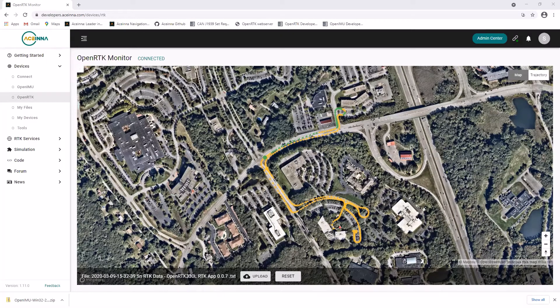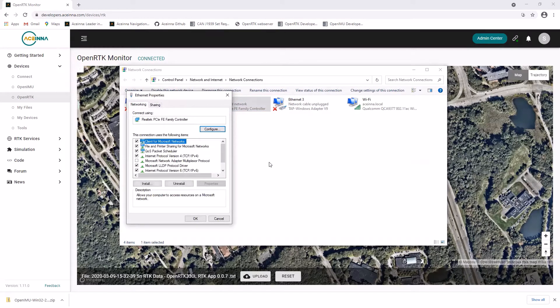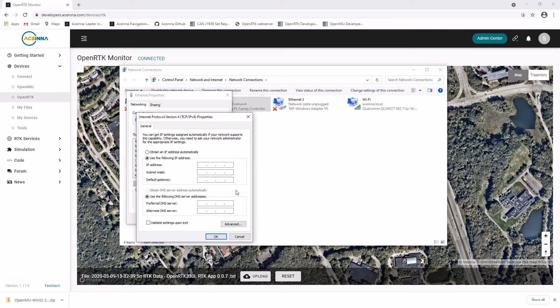In Control Panel, open Network Connections. Right-click on the Ethernet connection and select Properties. Under IPv4, click Properties. The default gateway has to be set to 192.168.137.1, and the subnet mask has to be 255.255.255.0. The IP address can then be assigned to one not taken in the network — for example, 192.168.137.55. Then click OK.